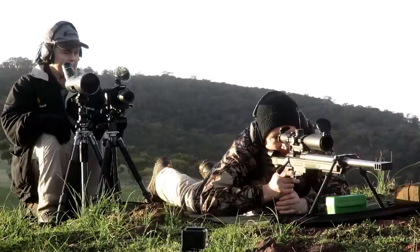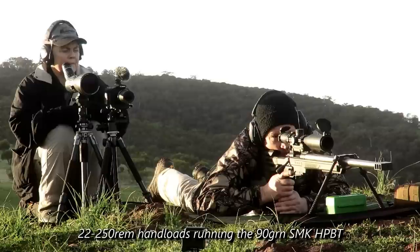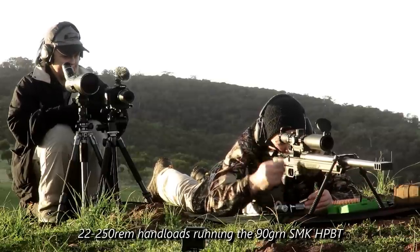All right, we can do that mate. Okay, let's just go straight onto the target. Should be damn close.